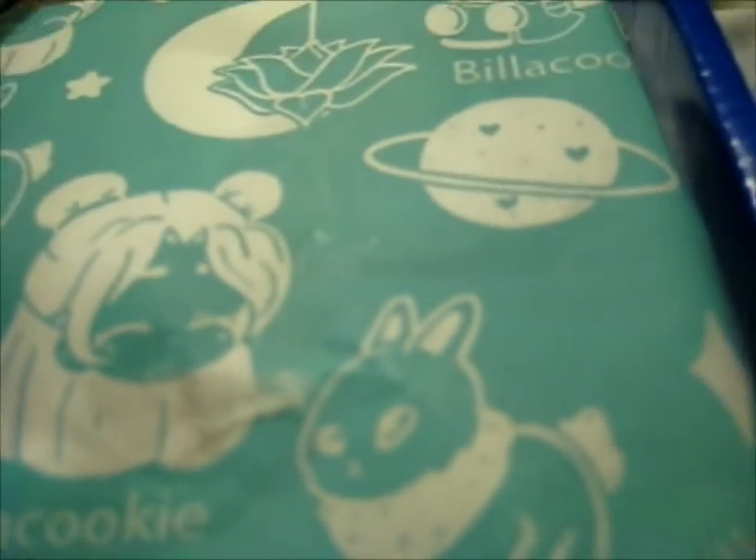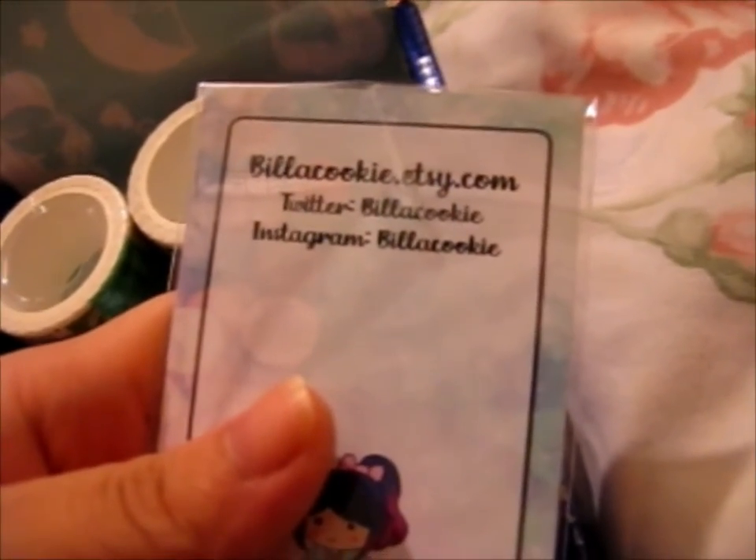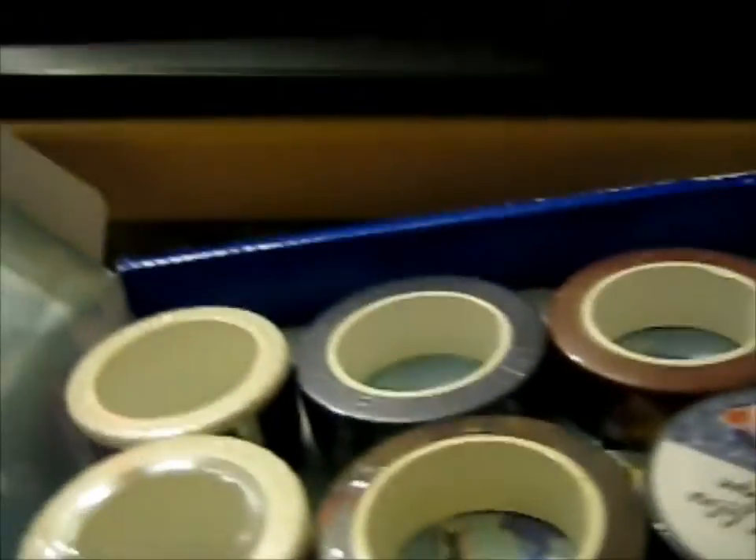Oh, there's a little sticker on the inside. I'm not sure it's special, but thank you. These two stickers — I'm pretty sure it's two stickers — pillacookie.etsy.com. I'm just pillacookie for Twitter and Instagram. I'll just put that sideways.